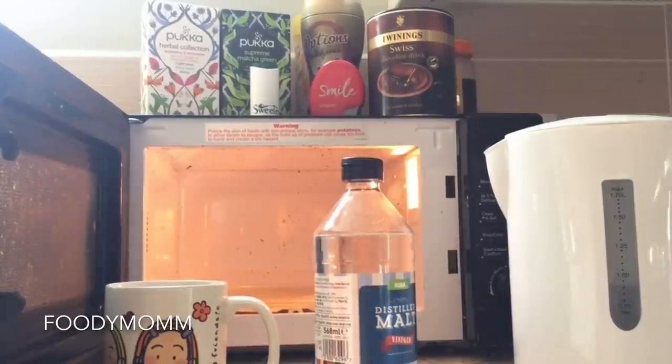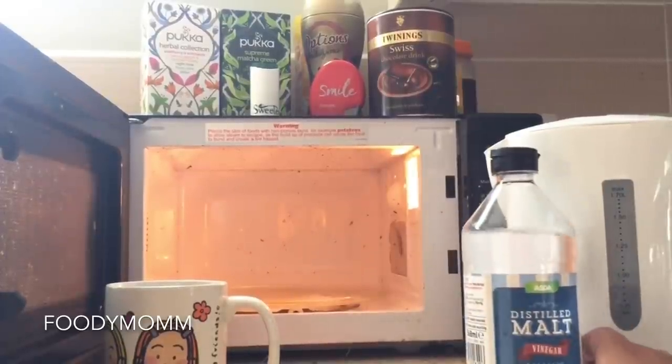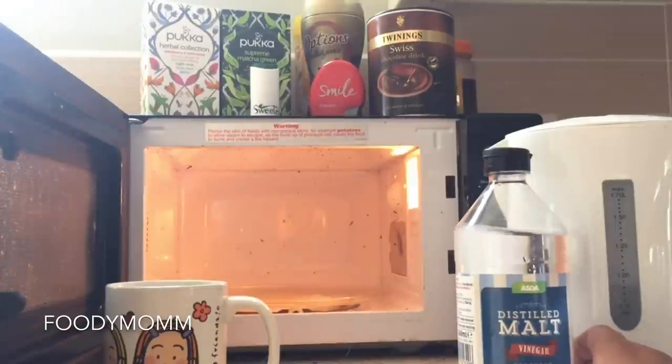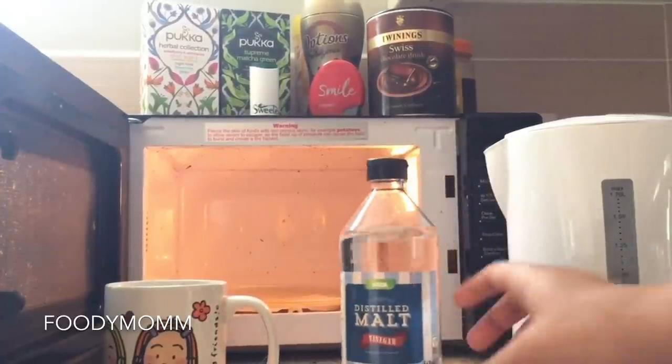Hello everyone, welcome to my channel Foodie Mom. I hope all of you are doing good. Today's video is a DIY where I'm cleaning my microwave — as you can see it's so dirty in there. I thought of cleaning it with a very easy method using vinegar, which is right here.